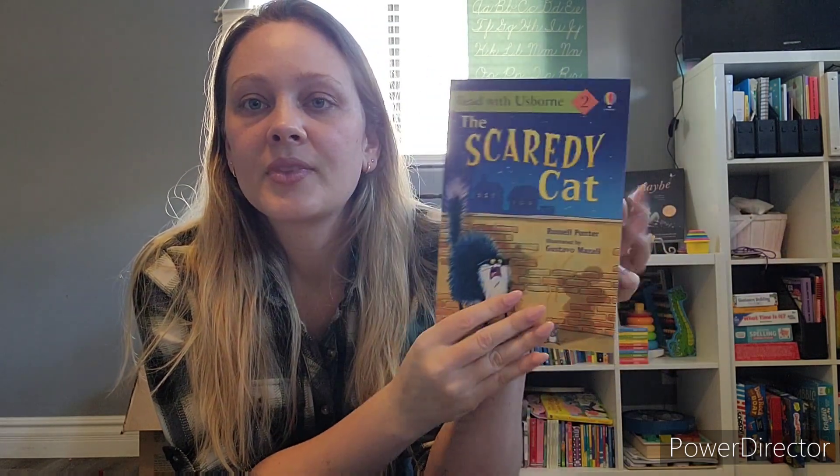This one is another level two reader - "The Scaredy Cat." We have actually already read this one. I forgot - it was one of the first ones we read when we took them out of the box because she thought it looked really cute. We'll be reading it again.